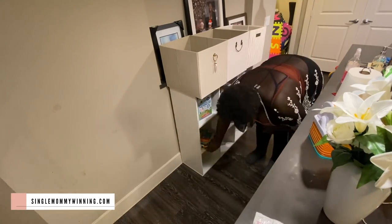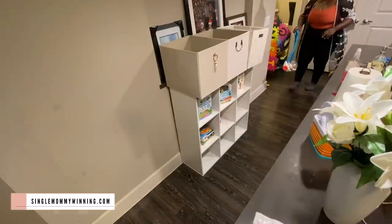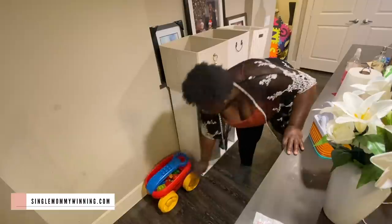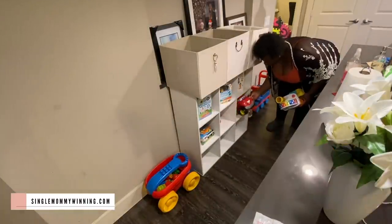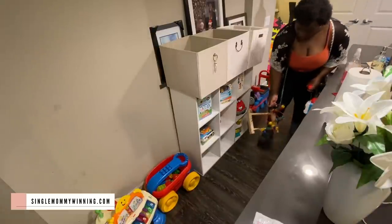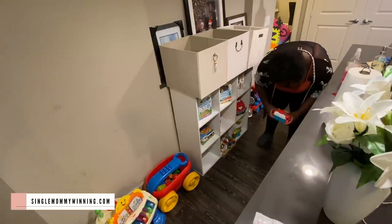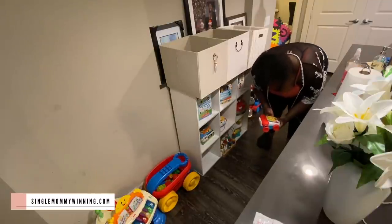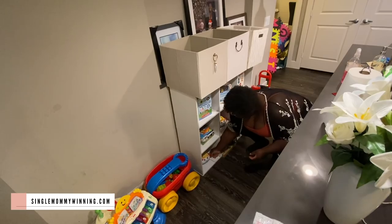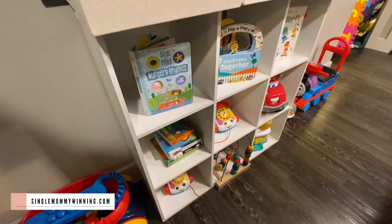I decided not to put back the little foam letters and just leave the floor bare, because I wanted to see how it's going to be. The boys have been taking the letters out and eating them, so I'd rather they not eat those — I'd rather they just eat the food I make for them. The last time I showed you guys the play area I was thinking about adding gates again, but I don't think I'm going to do that. They are at an age where they will not be restrained, so I'm going to allow them to play freely and figure out a different way to keep it intact.